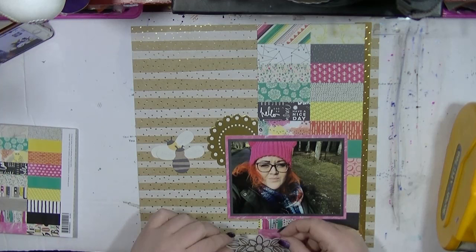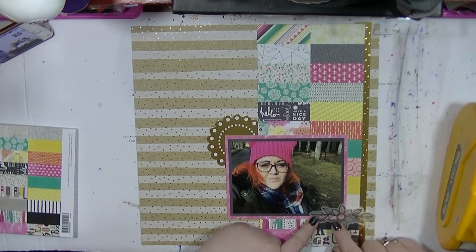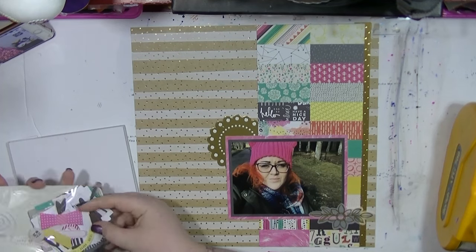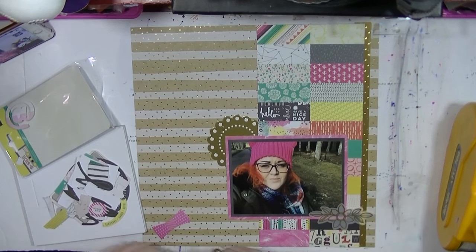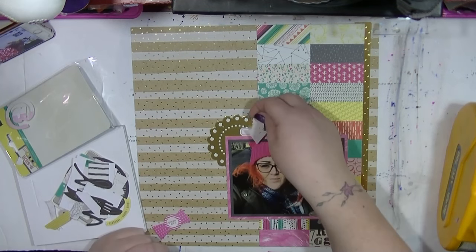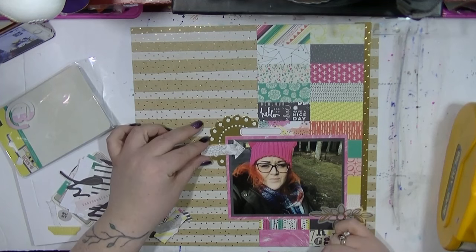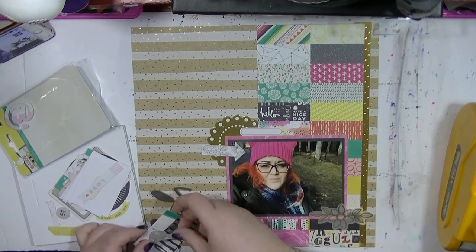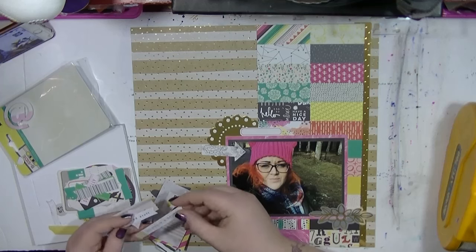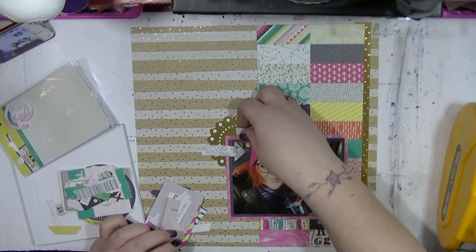I was just looking and thinking maybe about pulling some butterflies or bees out, because it's a bit naturey — because I was in the woods. I was at Blair Athol Castle in Scotland. So I just kind of went through those. I also had the die cuts from this collection, so I'm just going to go through again and pick it out. I really used minimal embellishment on this layout because I just love that background. I love all the papers on the background so I don't actually want to cover too much up.